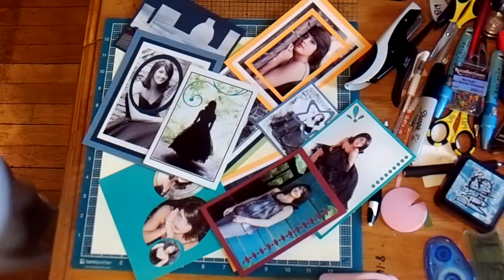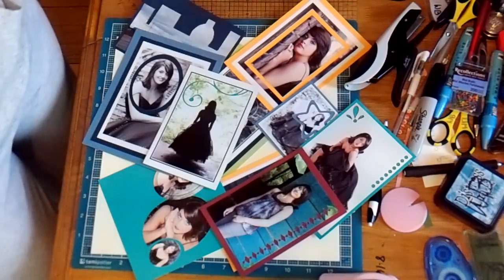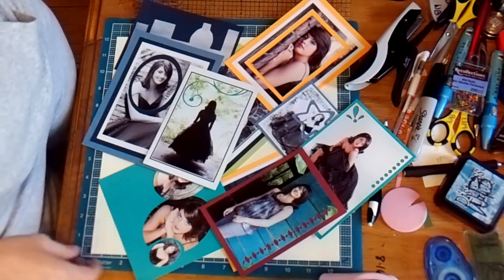Hi, it's me, Wendy Hackney-Basden again, and I'm here today because I want to show you a few ideas that I have for ways that you can spice up a photograph.